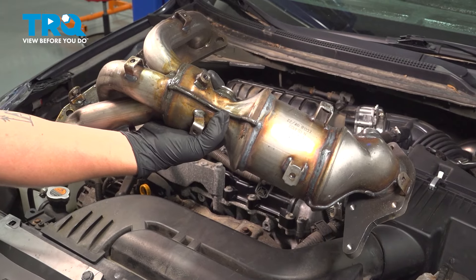In this video, I'm going to show you how to replace the front exhaust manifold on your Nissan Ultima.